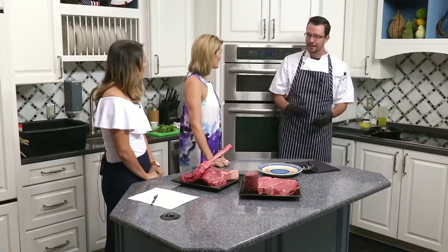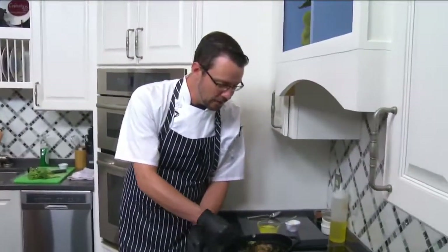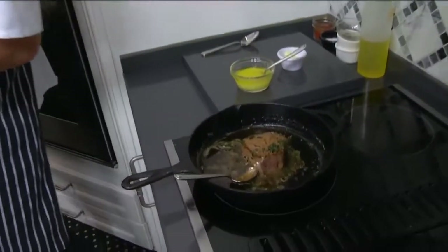You know, you cut into a ribeye and you get that one vein that's in there and you're like, oh, this is just... So the higher the temperature, the more time that meat is going to be able to break down.